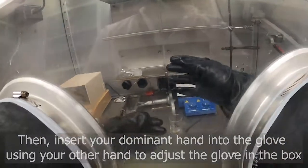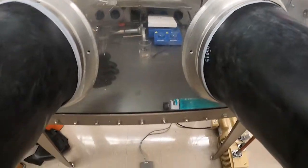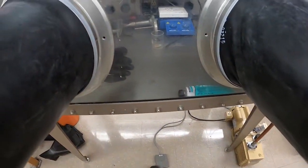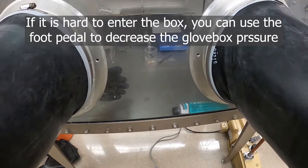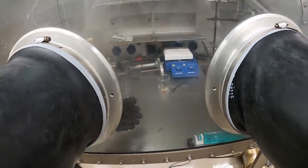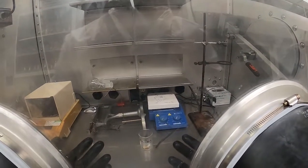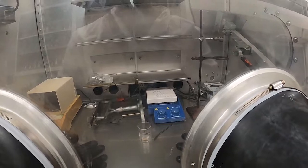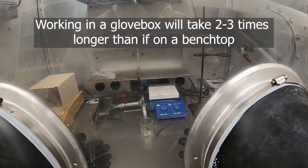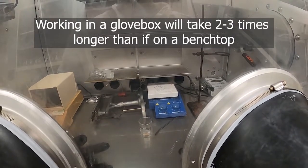If you're tall this can be difficult, because you'll have to squat down to give your arm enough room to push forward. If you're smaller it can be easier, but you might want to adjust the pressure — the left pedal decreases the pressure, the right increases it. Remember again that any time you're working in the box, it's going to take two to three times longer than you'd expect or than it would working outside of the box.